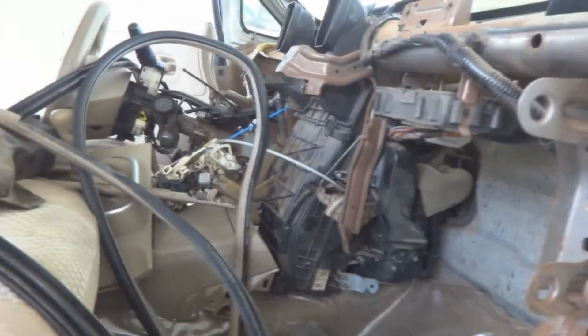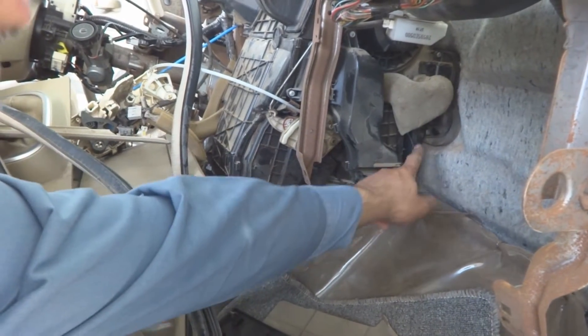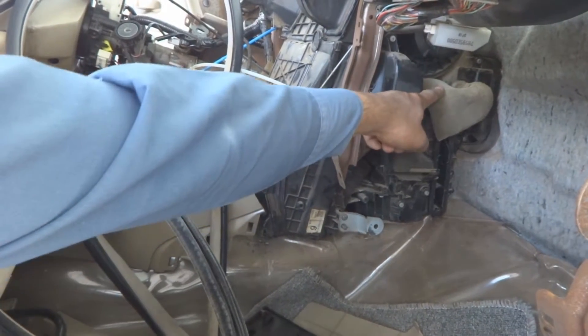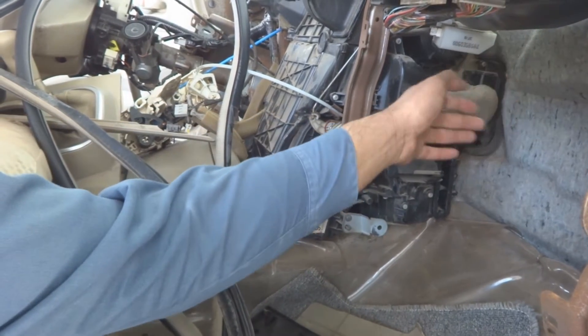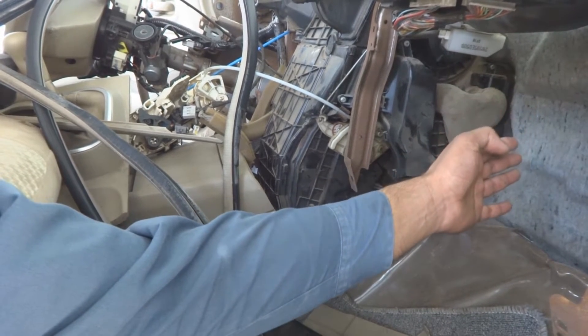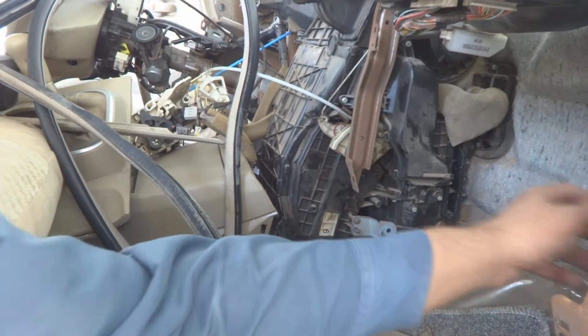I am going to show you the location of the air operator — it is over here. Here is the location for the air operator, this is the filter, and over here inside — these are the pipes for the air conditioner. They are going towards the firewall, crossing the firewall, and then to the other system.